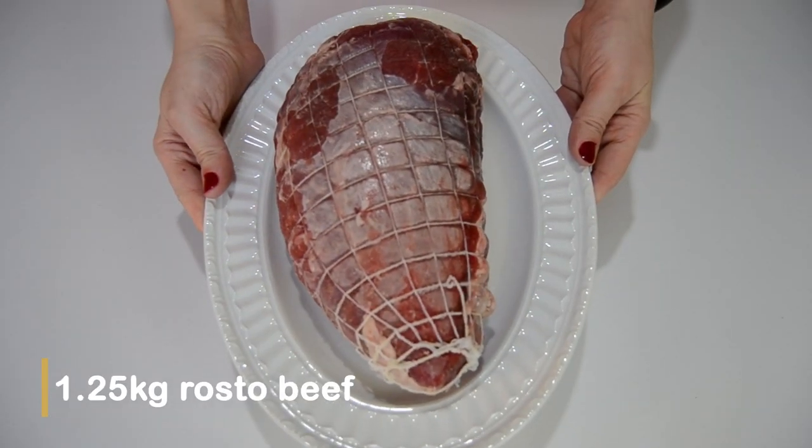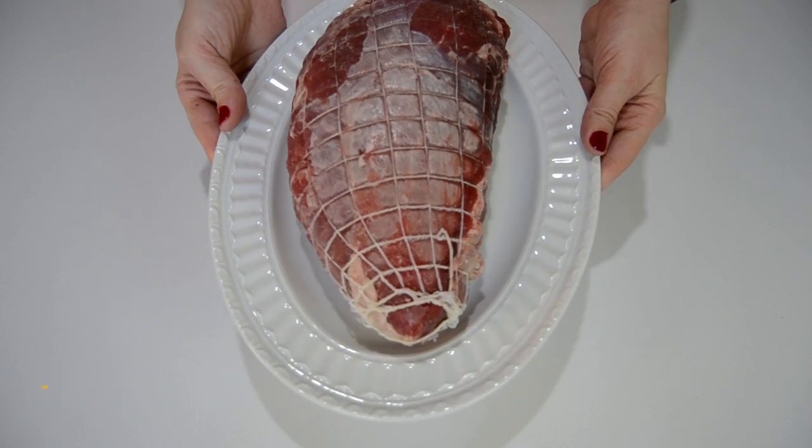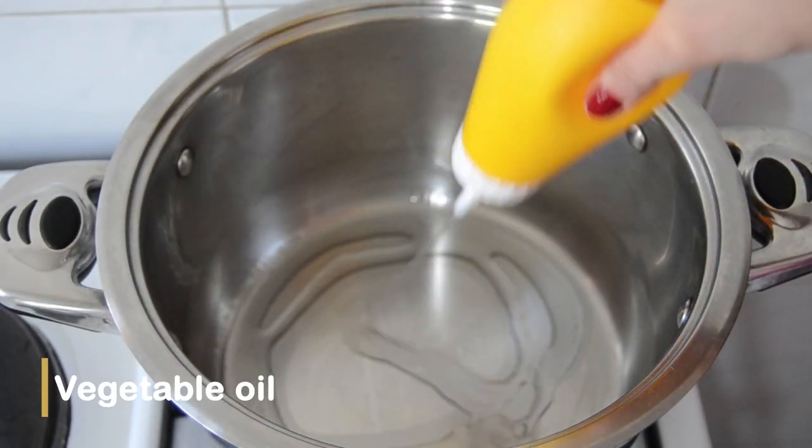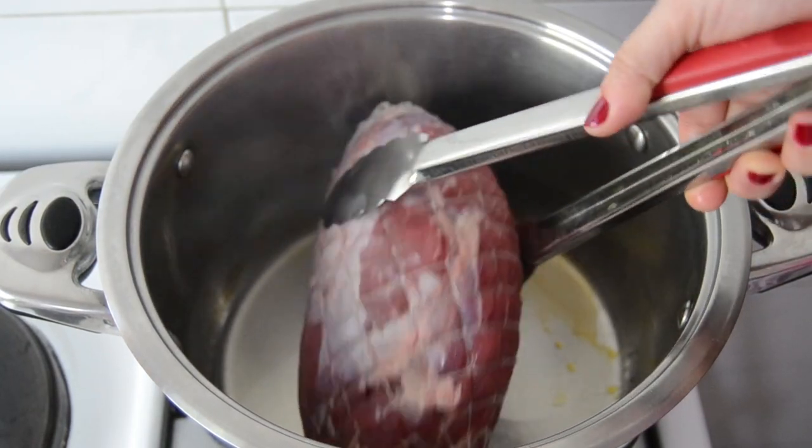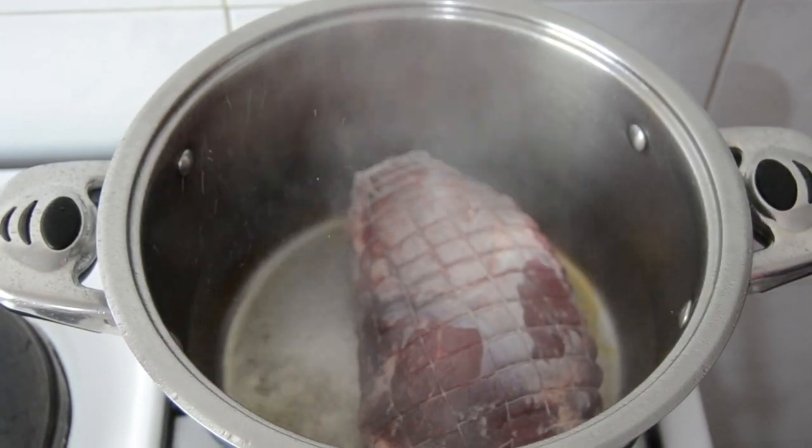I'll start by cooking the one and a quarter kilograms of rosto since it takes a long time to cook. In a large pot I'm heating some vegetable oil, then I'm grilling the rosto until it gets brown and colored, cooking it on both sides.